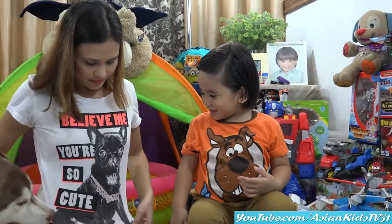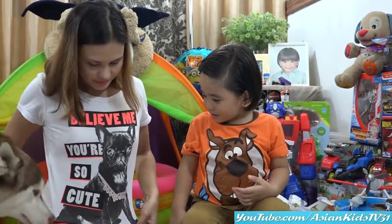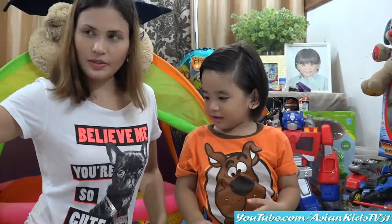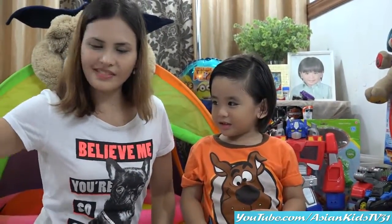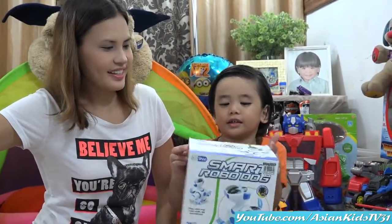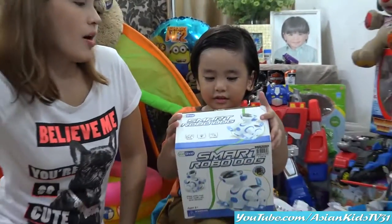You have a shirt with a dog — a dog on a shirt. Yes. And you have Toby there. Hi, Toby. I guess it's a dog day today. Okay, what is our toy for today? Doggy! Yes, it's a Smart Robo Dog.